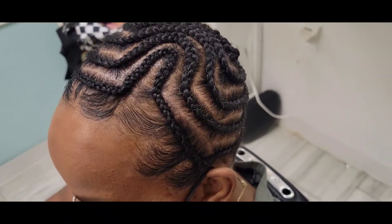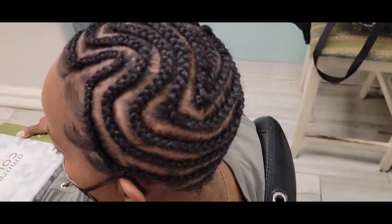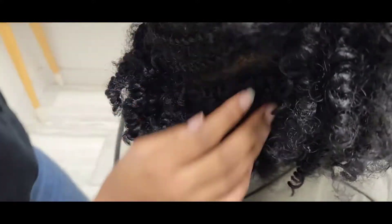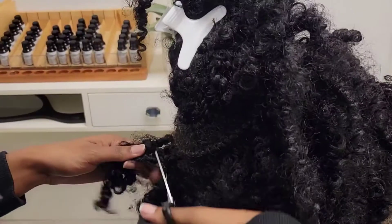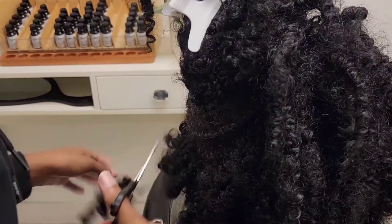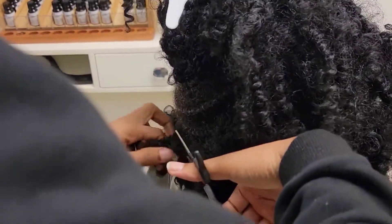Before we get started with the reveal, this is the cornrow pattern that I had for this hair. My assistant is taking down the hair that I had in for about three, maybe three and a half weeks. So she's going to go ahead and take that down so you can see how much new growth I have within that time period.